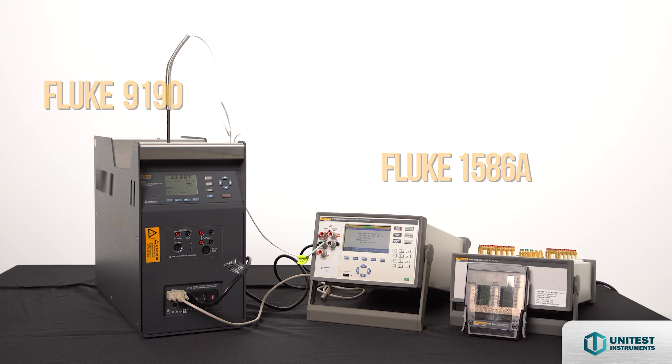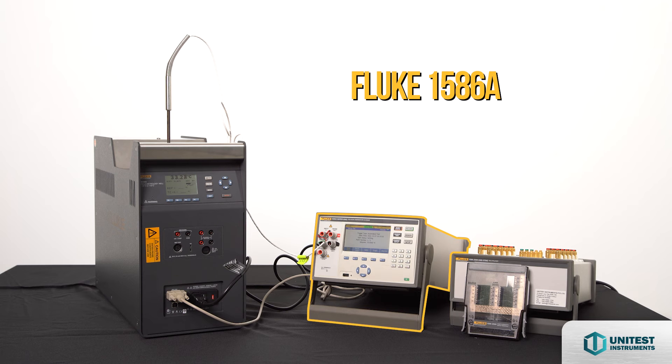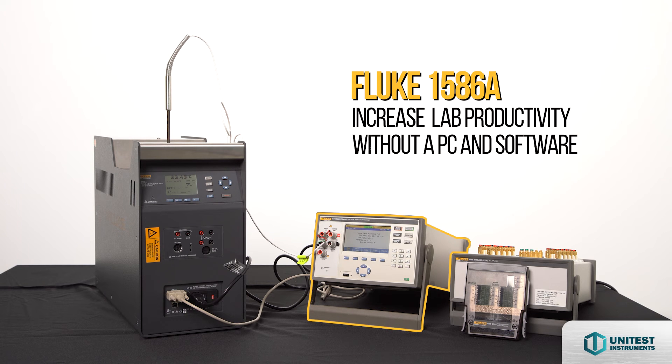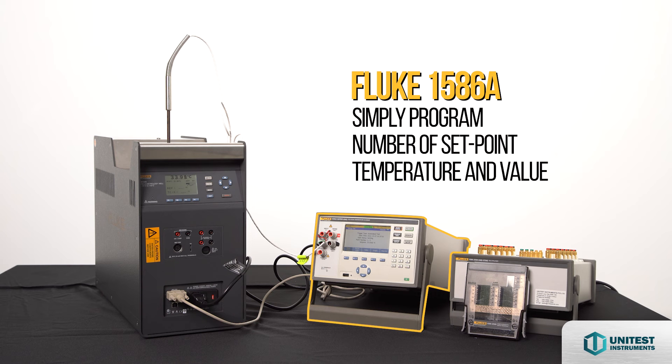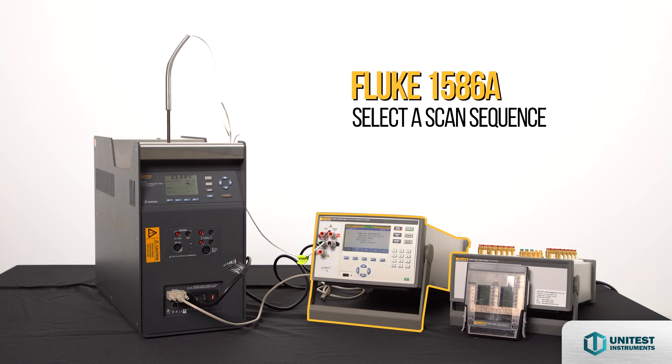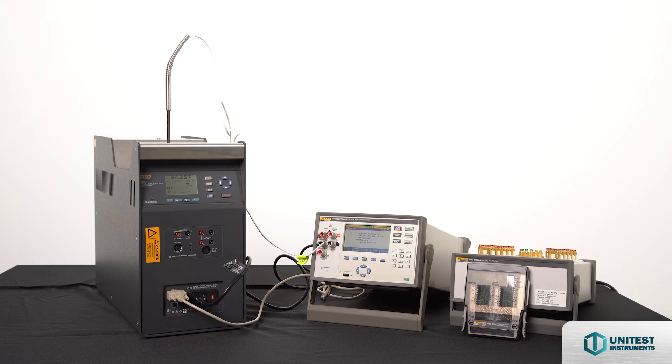You can control the bath using the Fluke 1586A SuperDAQ Precision Temperature Scanner. The 1586A provides a unique feature for automating sensor calibration that can greatly increase your lab productivity without a PC and software. When the SuperDAQ is connected to a Fluke Calibration dry-well or fluid bath, it can control the temperature source to run the calibration automatically. Simply program the number of set points, their temperature values, select a scan sequence, assign a reference channel, and set the required stability band. Automating the process lets you set up a test and walk away to do other work. The SuperDAQ monitors the temperature source stability through the reference channel, collects data from the reference probe and the unit under test once stabilized, and then advances to the next set point temperature.